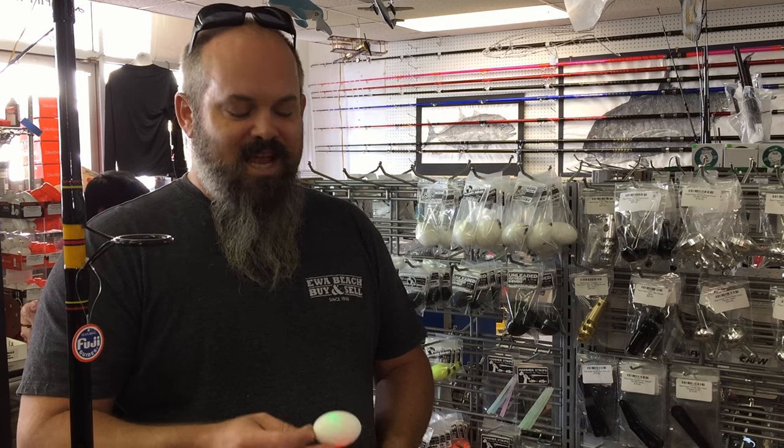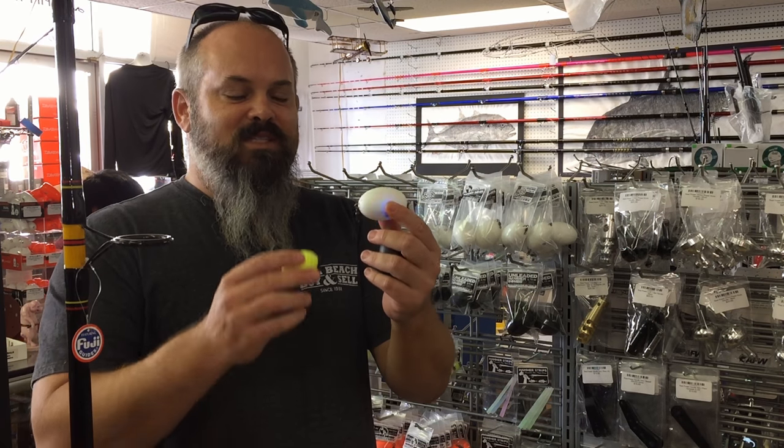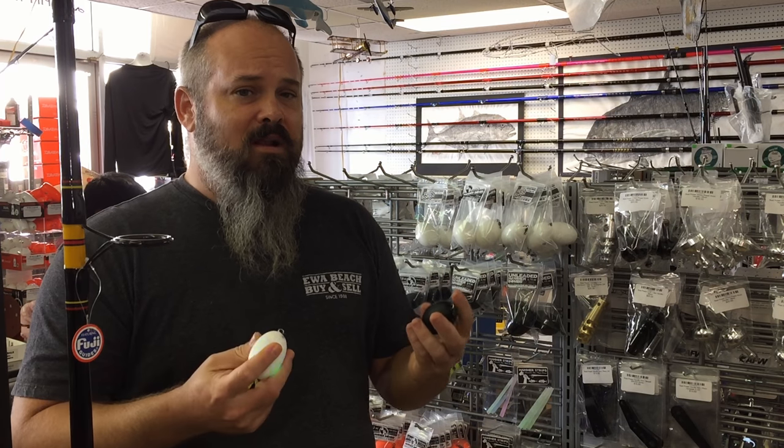Hey everybody, I'm Bill Newton. I'm the designer of Hammerbomb's Heavy Duty Resin Casting Balls. I wanted to talk a little bit about our product line.